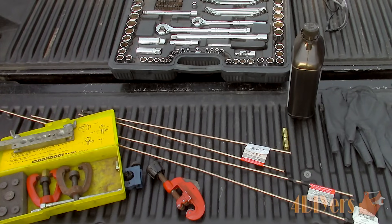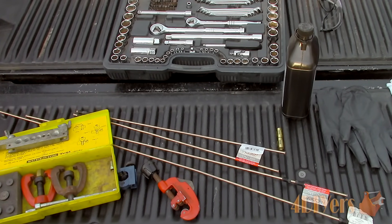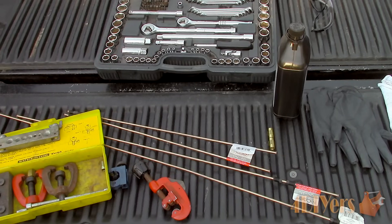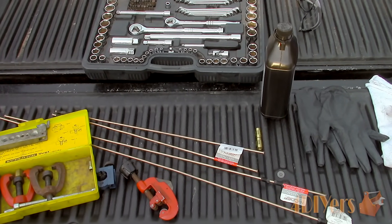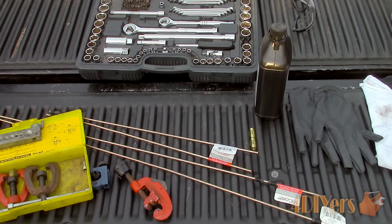For this vehicle both front brake lines have failed, therefore I will be replacing both. Over time, lines are exposed to exterior elements and eventually they will rust away, creating a rupture and therefore losing braking power.